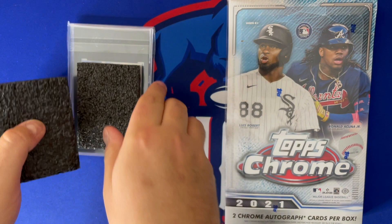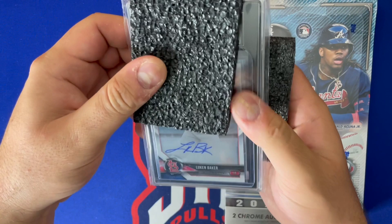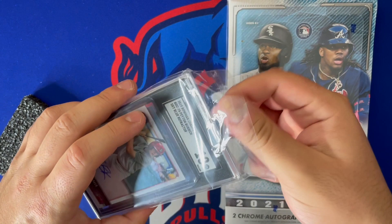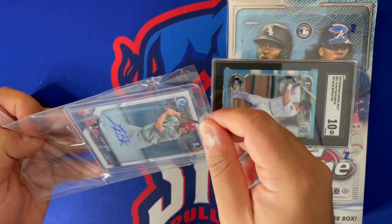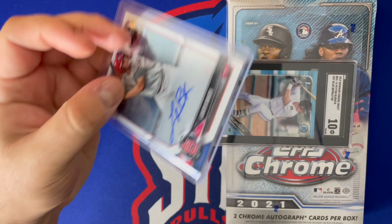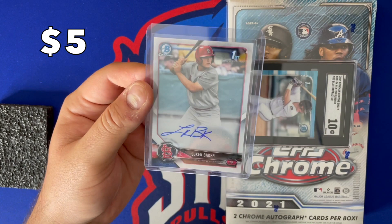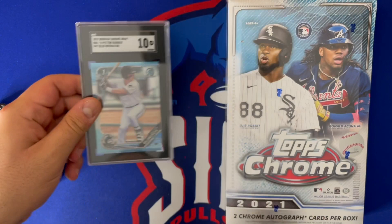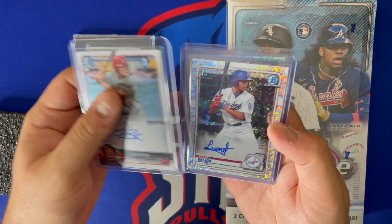There are more cards inside. Oh, blue refractor — I saw it was a blue refractor but didn't see the name yet. We got a Lucan Baker first Bowman Chrome auto, which is pretty cool. And then a 2019 Bowman Chrome Draft Paden Verdict sky blue refractor — not numbered, but it is an SGC 10. I'll insert the comps in the video titles.